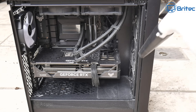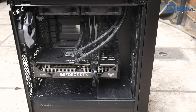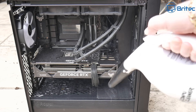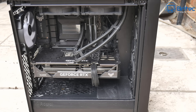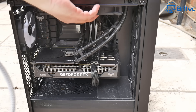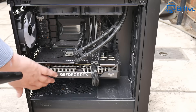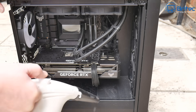Next, blast out the front of the case as well. Take your time and make sure you remove all of the loose dust from the system. Dust build-up can reduce airflow into the system, leading to overheating of components and potential performance issues. Overheating can shorten the lifespan of components like the GPU and CPU. There may be large dust bunnies in the radiator that stop airflow from moving through and keeping the system cool.